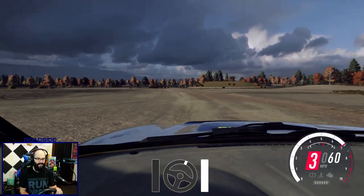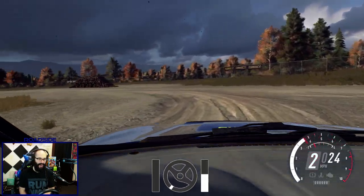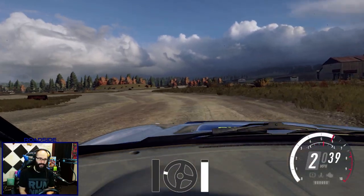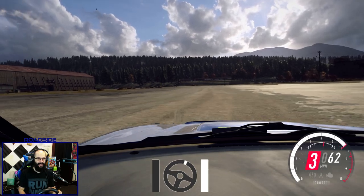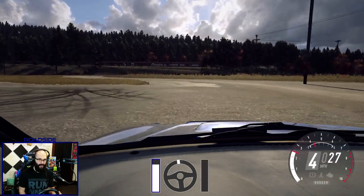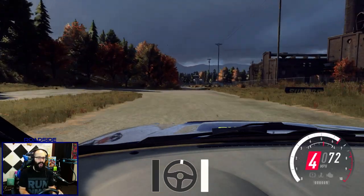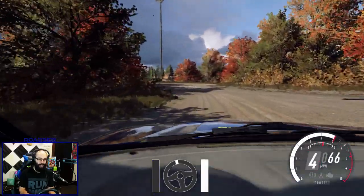As I'm approaching a corner, I'm letting off the throttle and tapping the brakes. You can see how the front dives forward a little bit — that shifts more of the weight onto your front tires, which allows you to get a little bit more bite in your steering inputs. It also relieves some of the weight off your rear tires, allowing them to break traction easier.